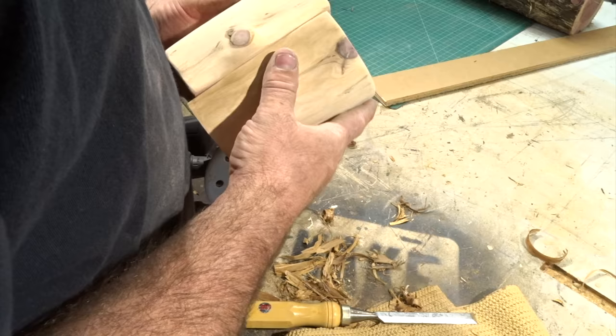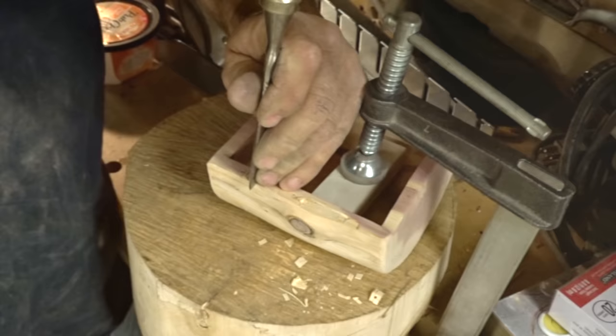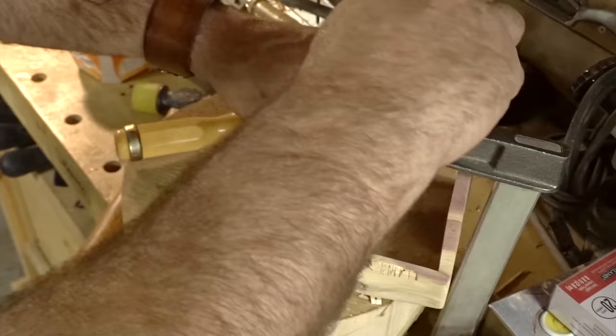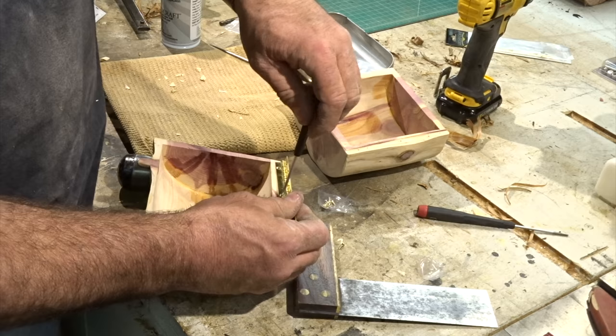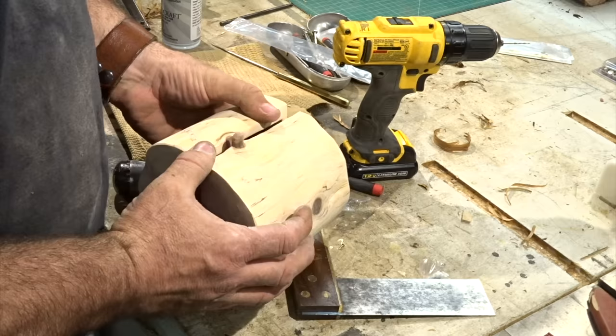Once I was happy with the way the box was fitted I decided to put the hinge on. I marked it with a knife then chiseled it out so the hinge would sit nice and flat when the box was closed. Pro tip number three: when putting on a hinge, put a little super glue — it'll hold it to the box so you can mark your screw locations easier.